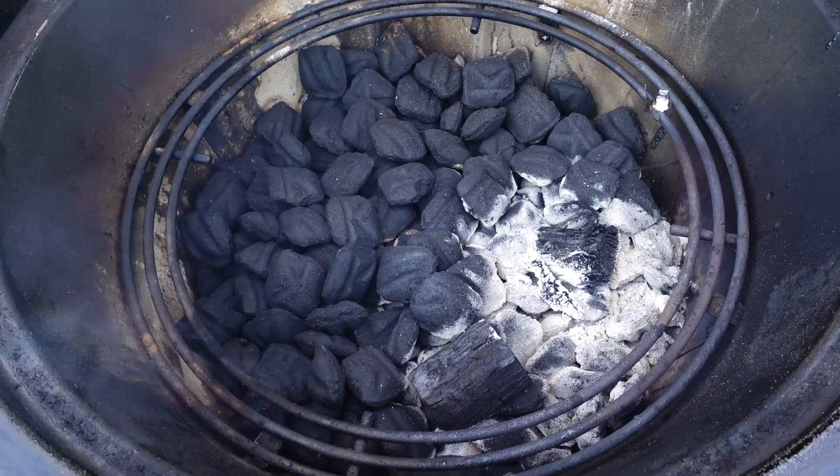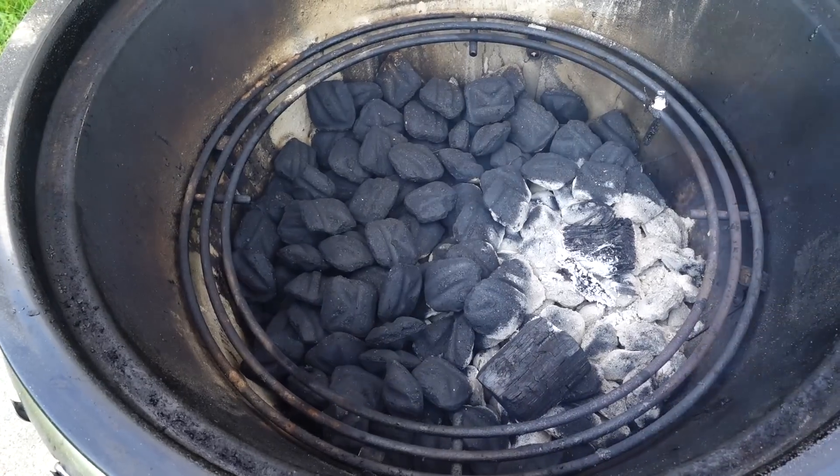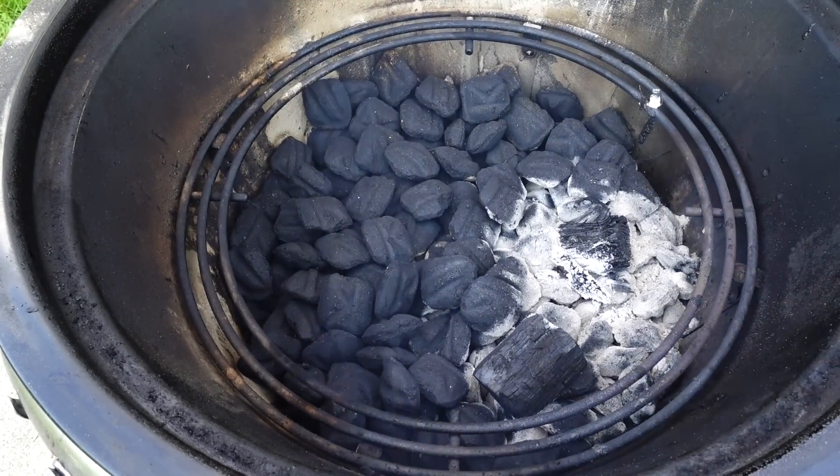Originally I was gonna see how long this bag of charcoal was gonna last on the Summit, but to my surprise maybe just about a fourth of it was consumed. So instead I'll save it for another cook — I'm poor, I can't just be wasting charcoal. I was pretty pleased at the performance. I don't know if it was exactly 25 percent longer burn than regular Kingsford Blue, but it did seem a little more efficient.